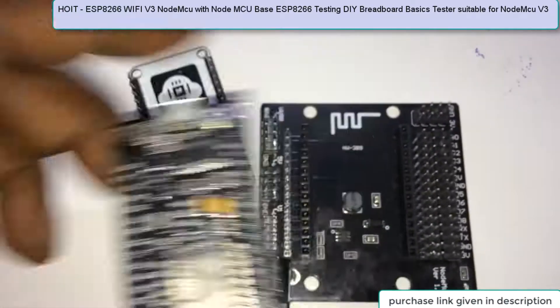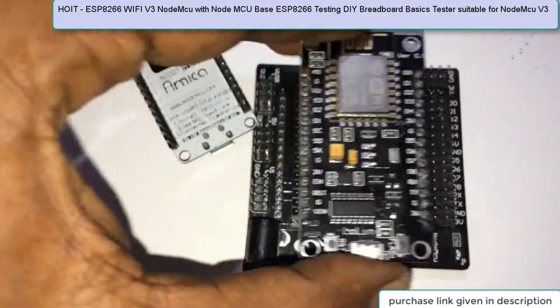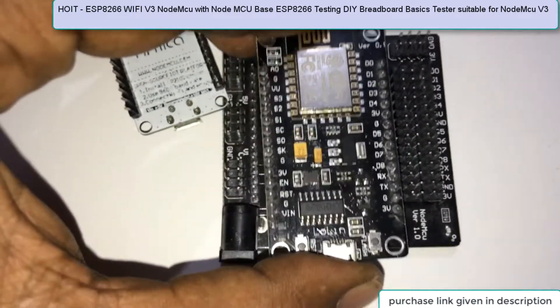That's why whenever you purchase, check it out. This is the Lolin device and it is breadboard-friendly, so I can put it in here like this — see.